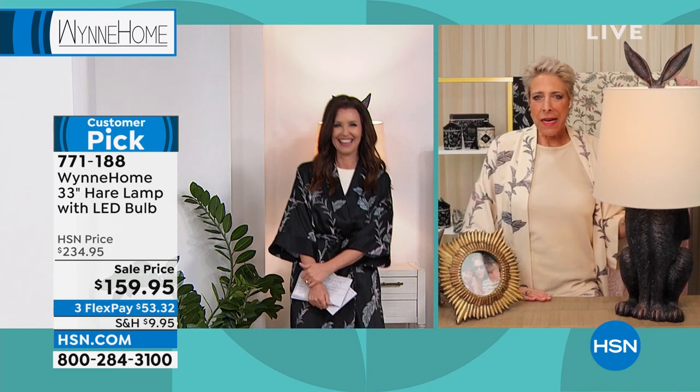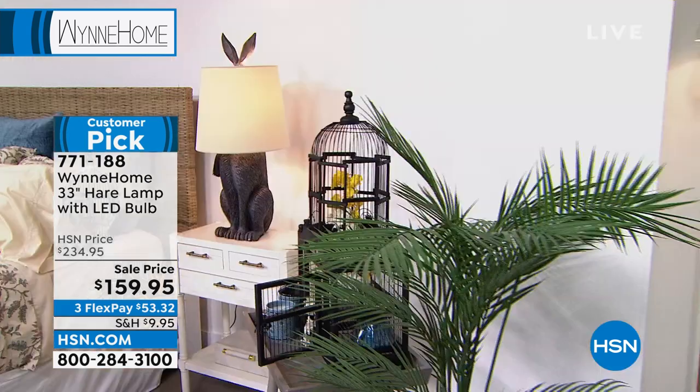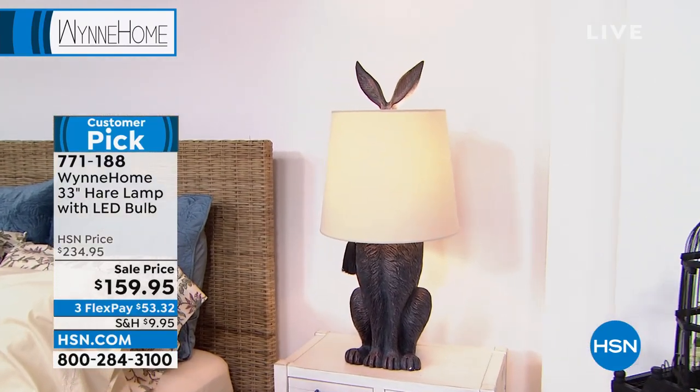So I make this thing and it comes and I put it in my office and my mother walks in and she gets this big funny grin on her face. I couldn't figure out, was it judgy? Was she laughing? And she goes, 'There's a rabbit in your office.' And I said, yeah. And look at the smile on your face, right? It does look like bronze, but it's a happy piece.